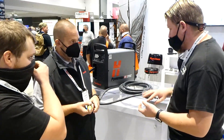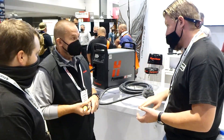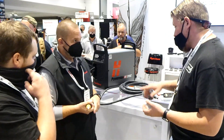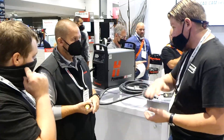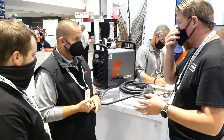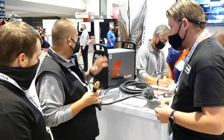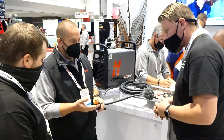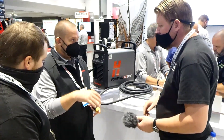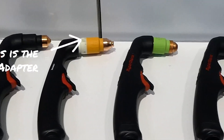What if somebody's still using the original 65, 85, or 105 — are you guys still selling those? Nope, those are being discontinued; you're going to Sync. For people that already have torches on their table, are those backwards compatible? They're not backwards compatible, but we have an adapter for all of those Duramax torches. The adapter just screws right over the threads of the old torch, and then the cartridge will fit right over the top.